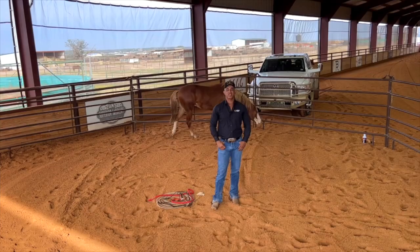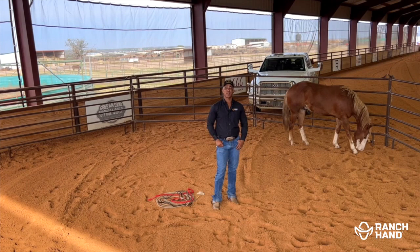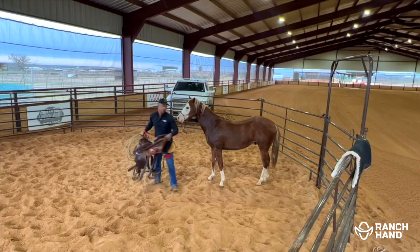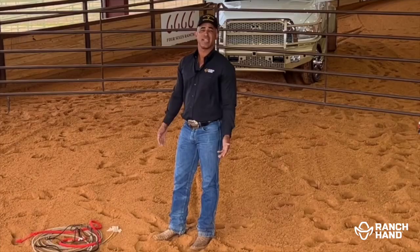Hi everyone, this is one of my favorite times of the year. It's when it's time to bring the colts in and start them and see what I've got coming down the road. What I'm gonna do today is start this colt. This is Colonel Shining Gun. He's been handled a little — enough to get trimmed every now and then and get wormed and vaccinated, but other than that he's just been out with the other colts.